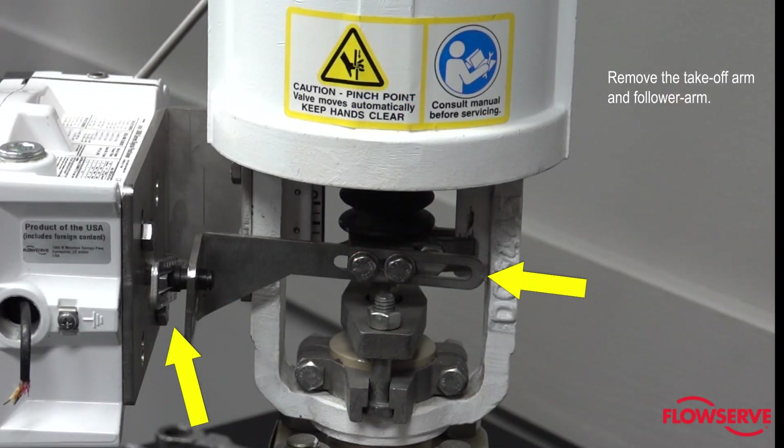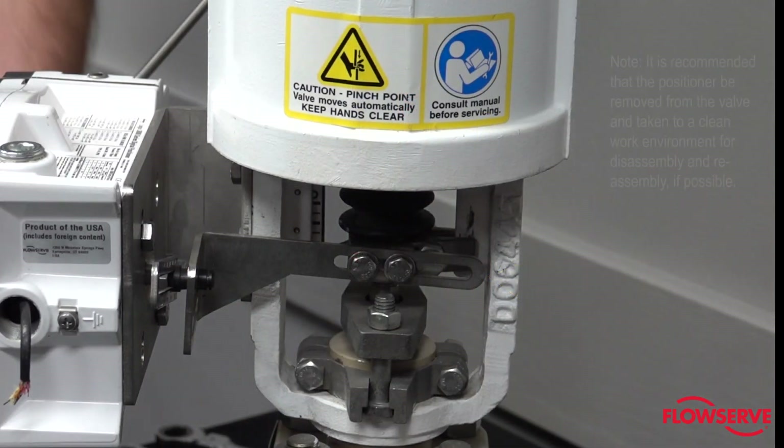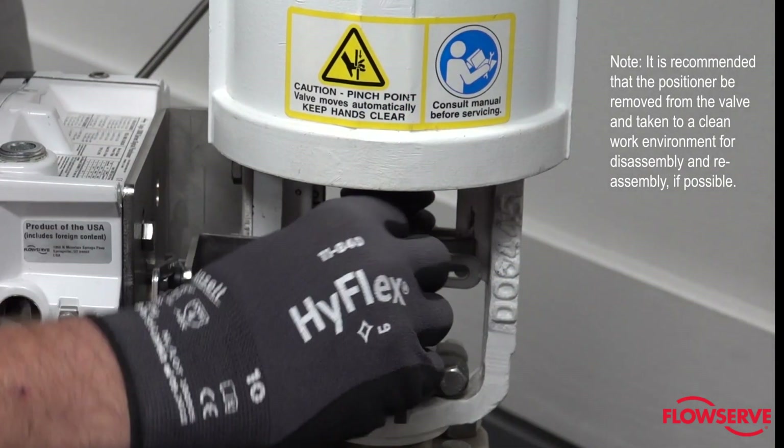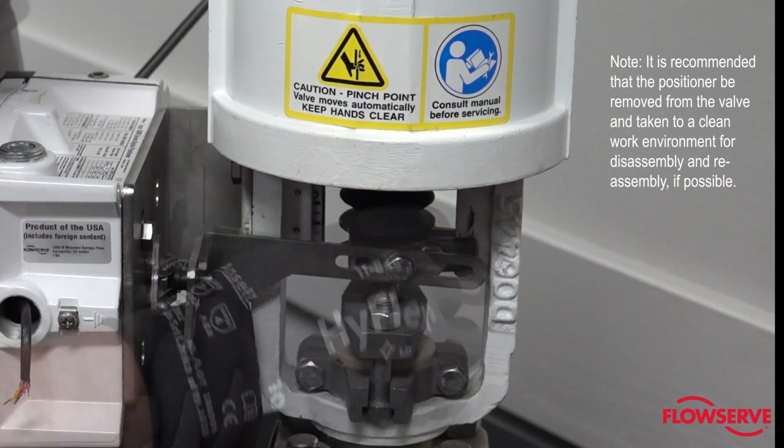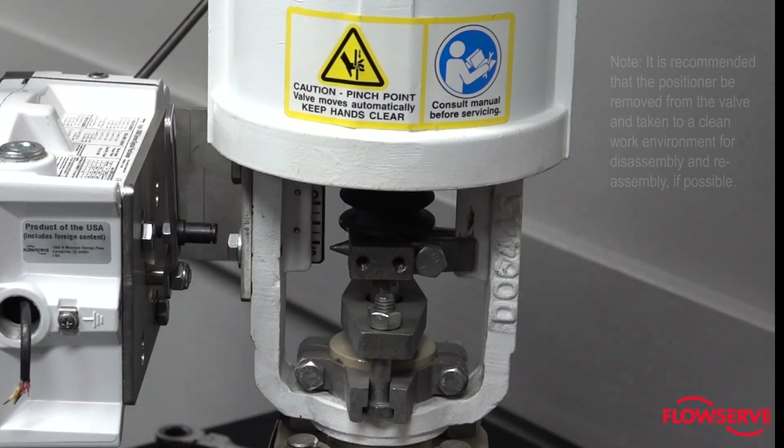Remove the takeoff arm and follower arm. Note: it is recommended that the positioner be removed from the valve and taken to a clean work environment for disassembly and reassembly if possible.